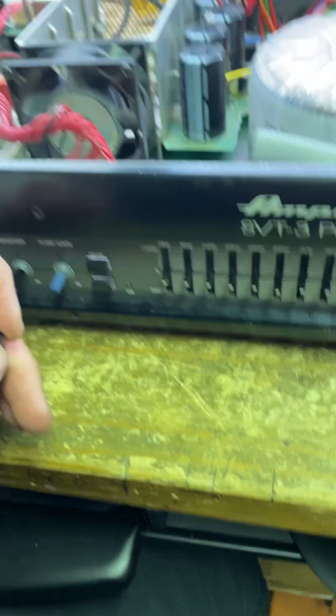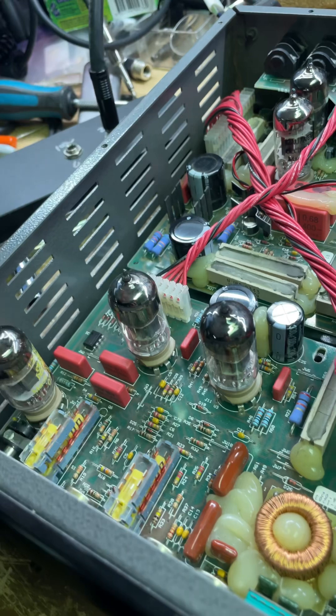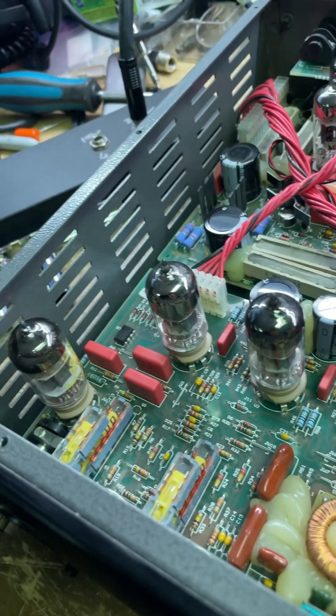Jumping in and tracing and checking things around and all the rest of that, I found that the issue was somewhere here in the preamp. Measured everything up, everything was all good.